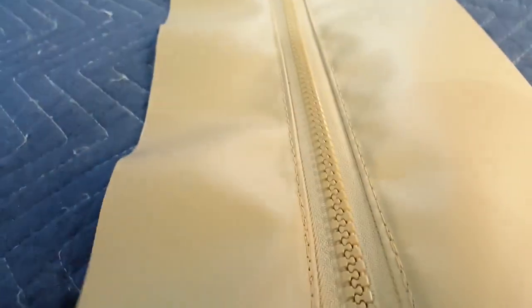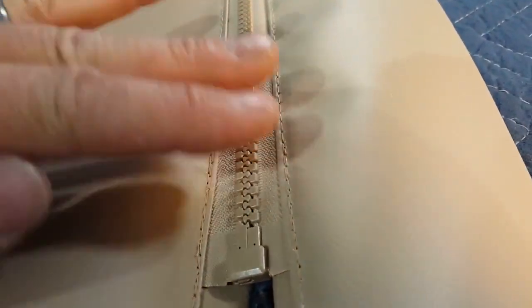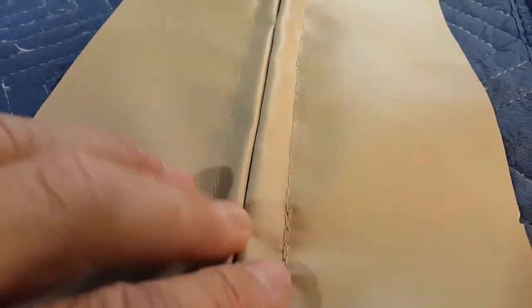And then the one on the back is just sewed up tight. So on the inside of the truck they can see the teeth. On the outside of the truck, the teeth are protected from the sun, because the sun will destroy the zippers.